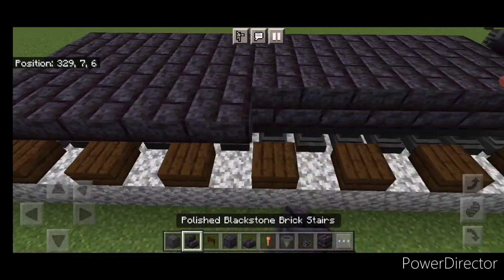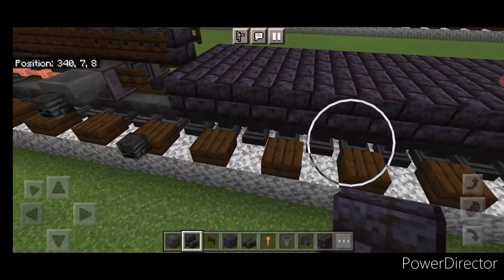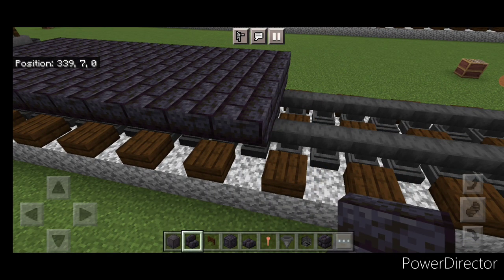Then on the side of it a full row of upside down blackstone brick stairs. And a full row of upside down stairs on this side here. Then we're going to come on top of the front with blackstone brick block.